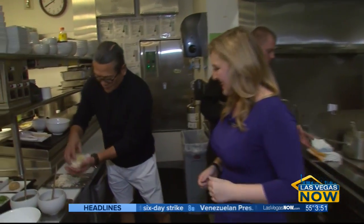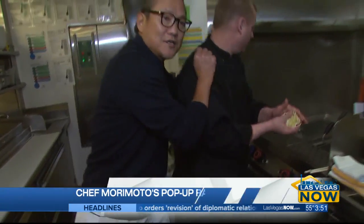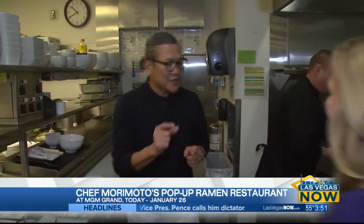This is not the ramen you were eating in college — this is the good stuff. Chef, show us how it's done. So, this is the noodles. We're having a company make them to my recipe. And we have a different type of noodle — this is the thin one.